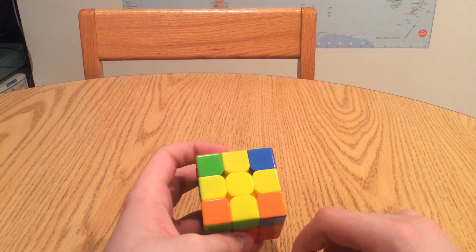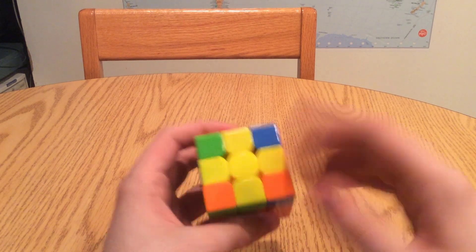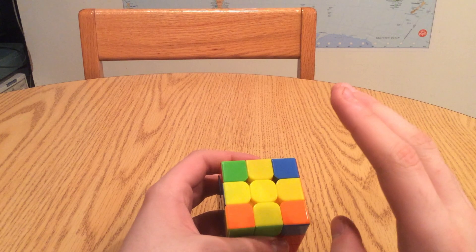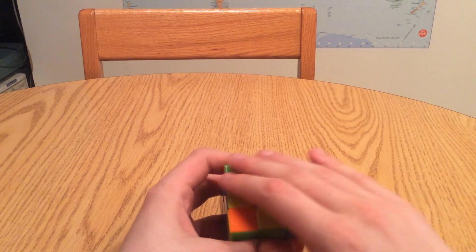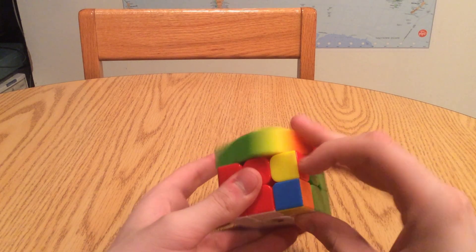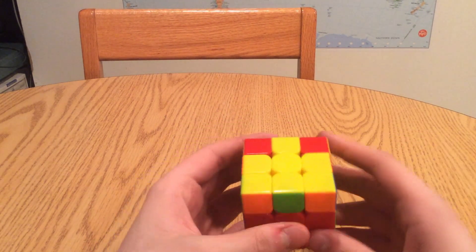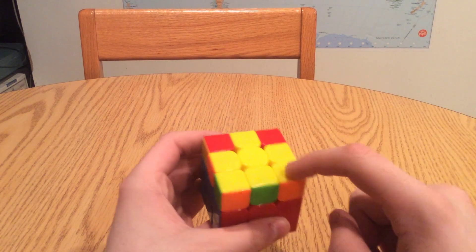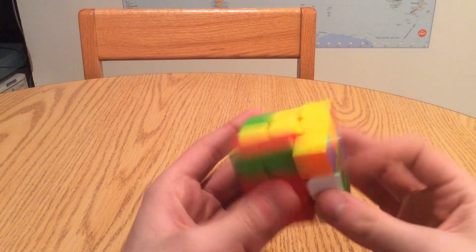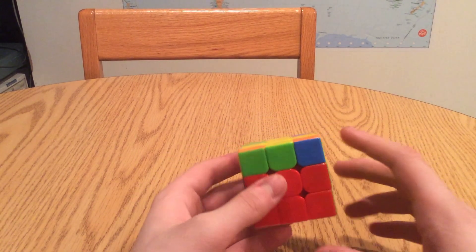Once you have all the yellow edges oriented, the only question is how many corners you're going to have oriented as well. You can have one of several scenarios: all yellow corners oriented - meaning you already have a completely yellow face and don't have to do anything - but it's probably going to be more complicated. There can only be three types of non-solved yellow corners: no yellow corners oriented (just a yellow cross), one yellow corner oriented, or two yellow corners oriented.